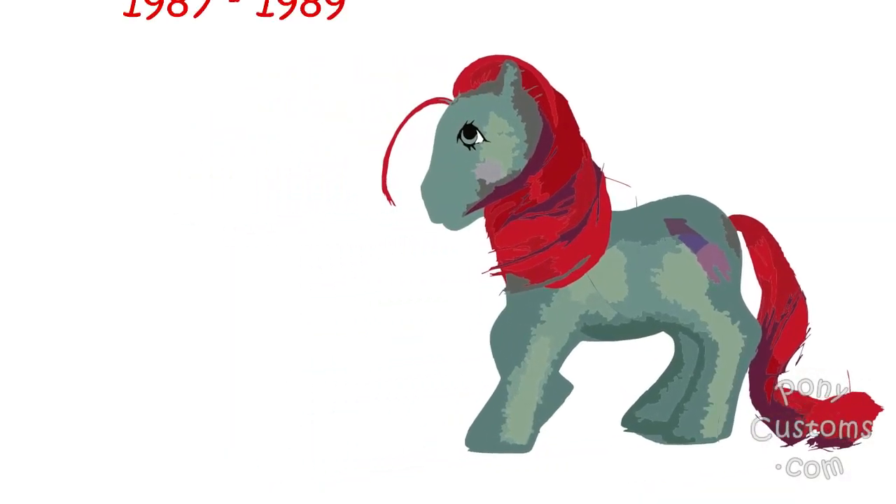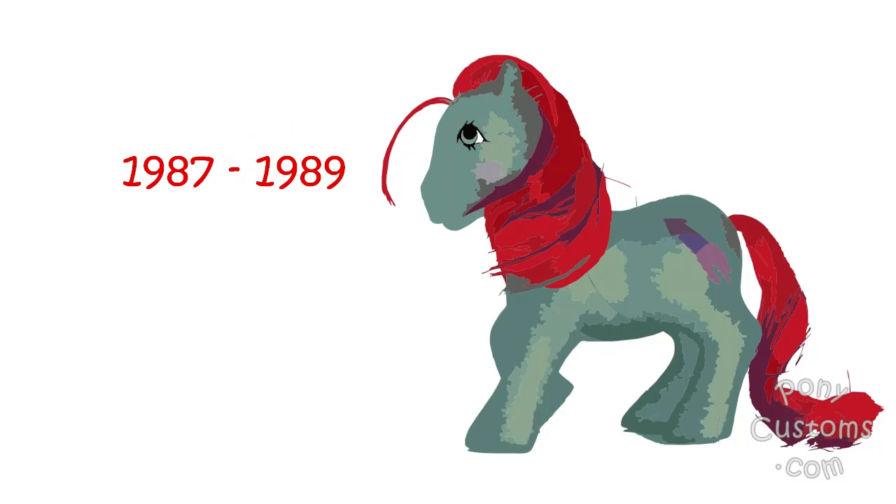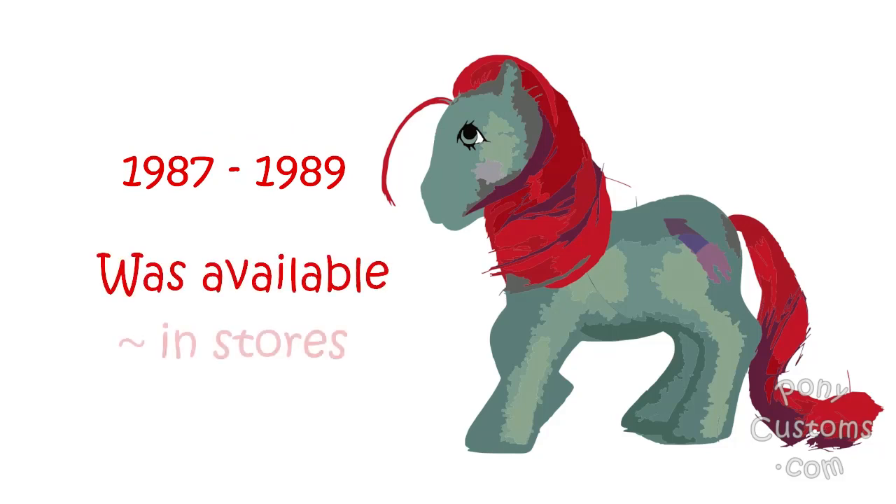Just a little bit of history — this is a sparkle pony that was available from 1987 to 1989. This is one of the variations, and there's also a mail-order version that had a rocket symbol on her cheek.